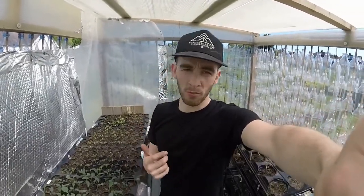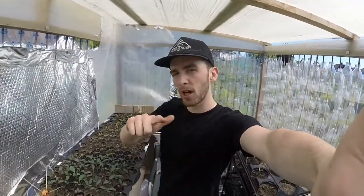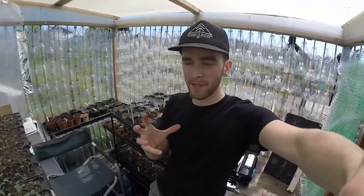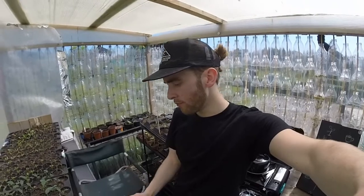Hi guys, welcome back to Jack's Patch, part 2 of this video. I'm Jack. We're going to be talking about all things permaculture, upcycling, zero waste, how to grow organic veggies, and really just a bit of insight into it all — how I can help you do it quicker and better and better for the environment, because that's what I'm all about.